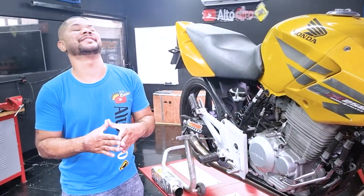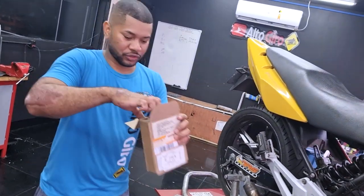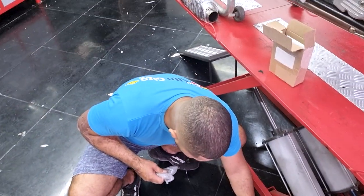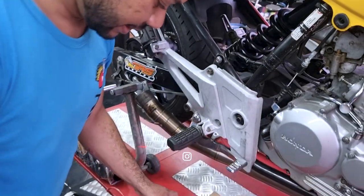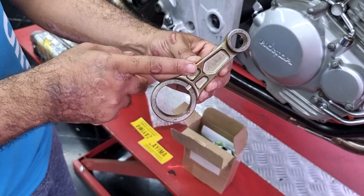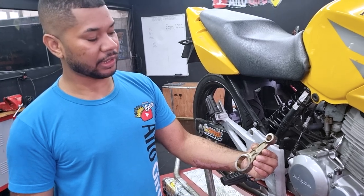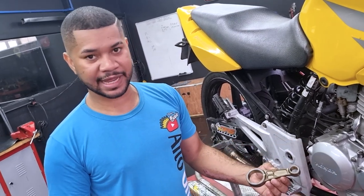Mas a Zayma mandou uma bielinha forjada para a gente. Olha, tem uma embaladinha aqui bonitinha. Zayma — comércio de peças e preparações. Bielinha forjada. Rapaz, essa biela é bruta, hein? Galera, essa aqui é a mesma biela que está usando na moto do Murilo — aquela CB300 turbo que ele rifou. É a mesma biela. Pode fazer girar 14 mil que não vai ter problema de quebrar biela.